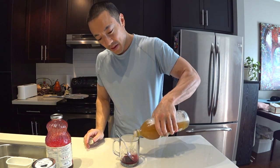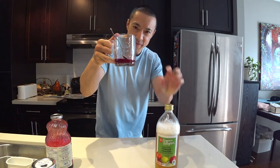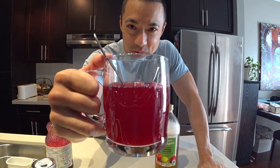Then lastly, apple cider vinegar with the mother — shake it up so you get the mother moving around. Just add a splash. Mix it up. That's your main ingredients together, and then you just fill up the rest with water.